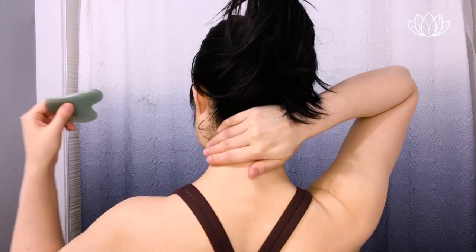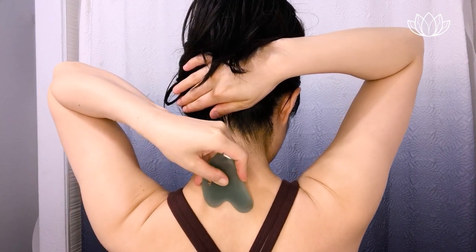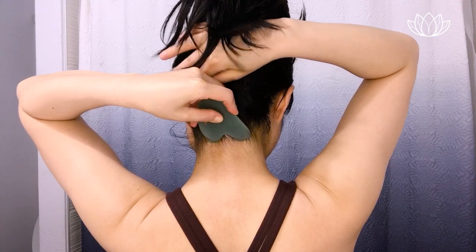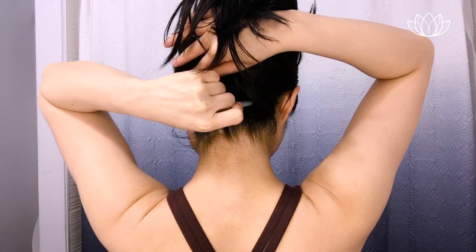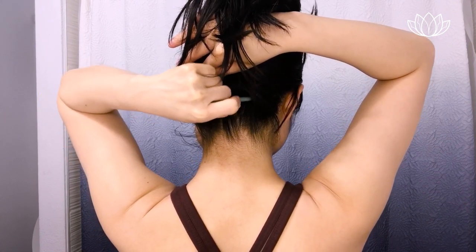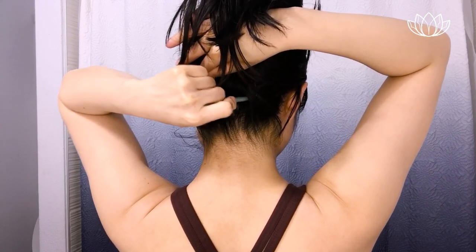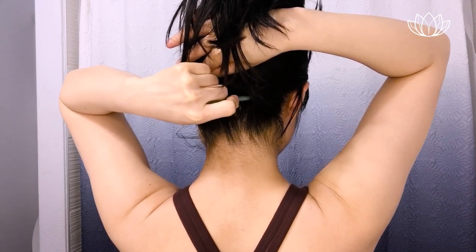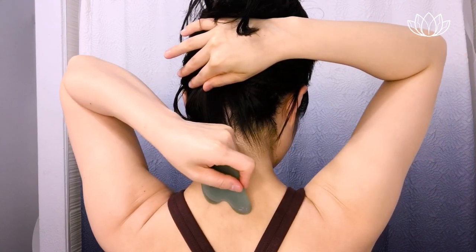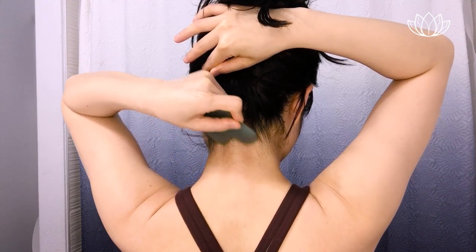Then we will begin the gua sha massage for fine lines and wrinkles. Make sure your tool is clean. We're going to begin with the back of our neck, so I'm going to turn around, making sure the hair is out of the way. Keeping the tool about 45 degrees against your skin, using light to medium pressure, we're going to glide. At the base of your skull, keeping it perpendicular, we're going to apply some acupressure — gently wiggle back and forth or in circles to release any tension, stress, and blockages. We'll do 3 swipes total.